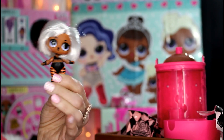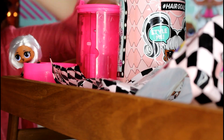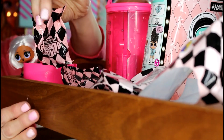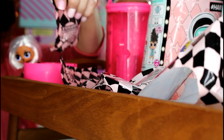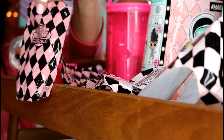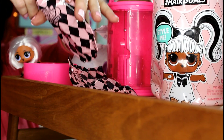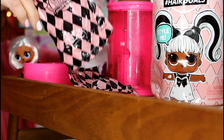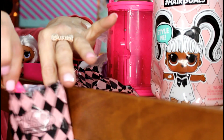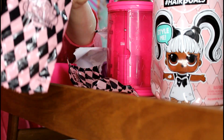I cannot wait to see what her color change looks like — I am super excited about Witcha Baby! Let's open up one of the smaller blind bags. I already started on this one earlier, so let's go with this blind bag here. Are you all ready to see what's inside?